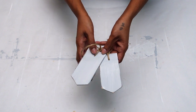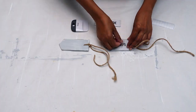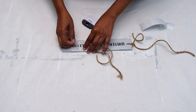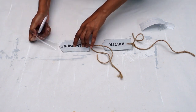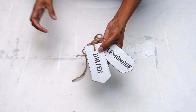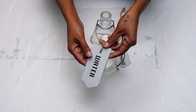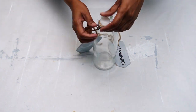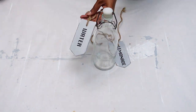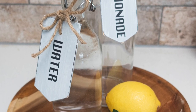Now my tags are ready to be named. Using my Cricut maker I cut out labels and placed them on my tags. At this stage you could stencil any sign on or directly write on your tag. Now my tags are ready to be tied onto my bottles. This is how my tags turned out and I'm so happy with it — hope you guys like it.